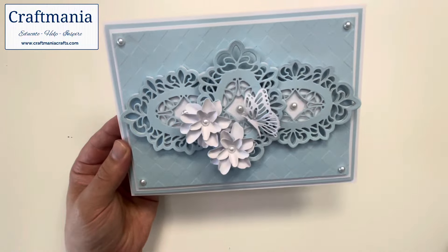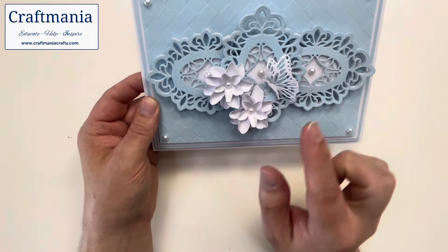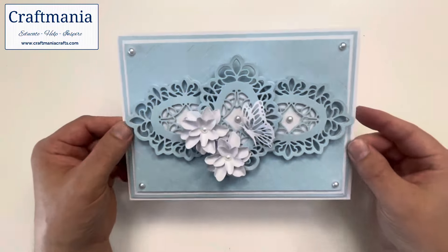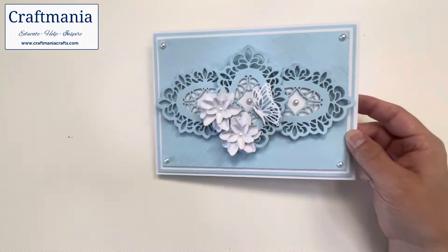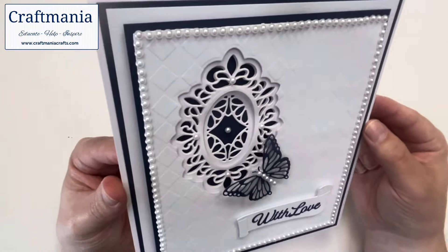I should mention — all of the bits we talk about, the pearls, the butterflies, the flowers, the cardstock, the stencils, they will all be on the same dedicated page I mentioned on the website. So if you like the look of these bits and want to know where to find them, head on to the website and you'll find everything in one place.